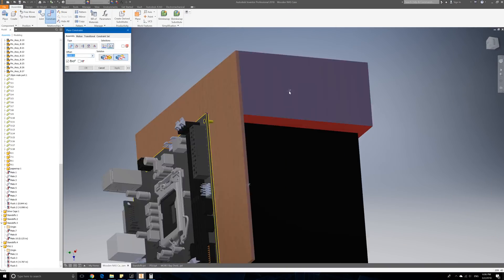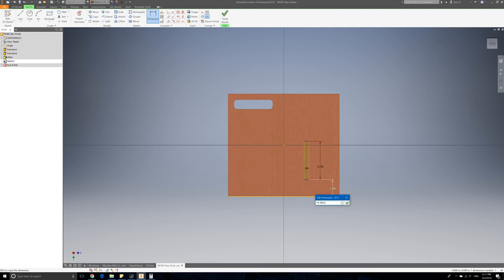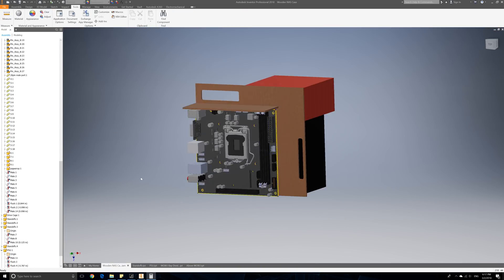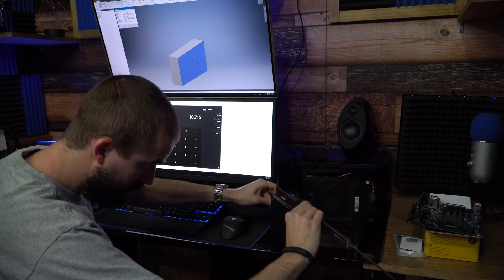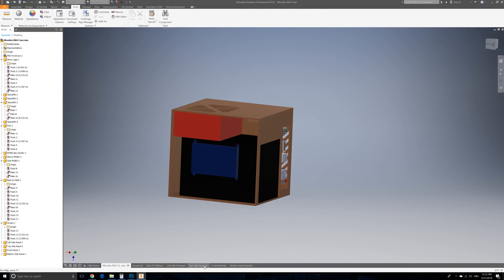The first thing I did in designing this case was actually assemble all the components that were going to go inside it, because that gave me an idea of how to organize everything. I literally put the motherboard here, the power supply here, and the hard drive cage here, so I had an idea of the layout before even starting the design.